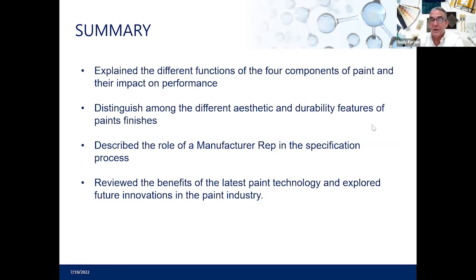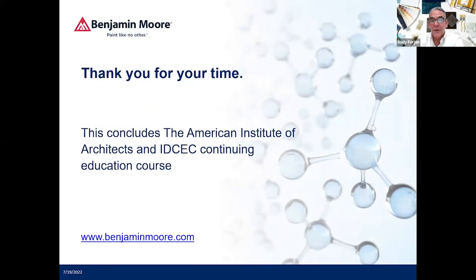I'll be happy to answer any questions. If I can't get to them now, I'll answer them later. As Ashley mentioned, the presentation will be available to you. If you have any questions regarding coatings, feel free to give me a call — I sincerely appreciate it. Thank you.